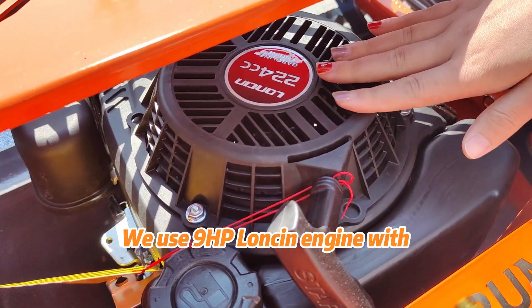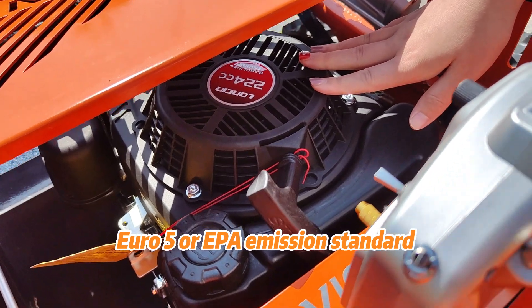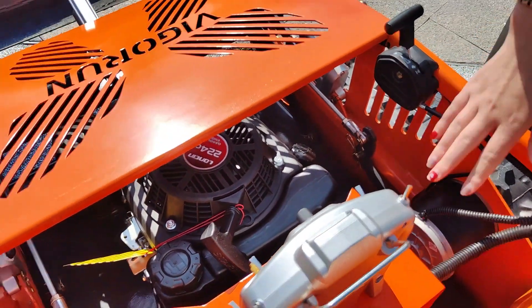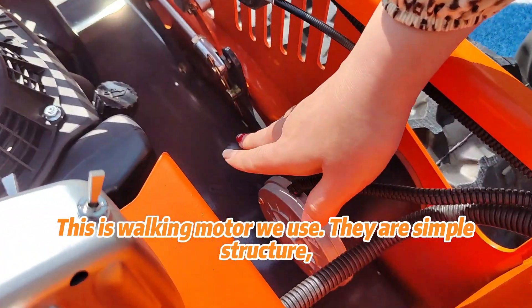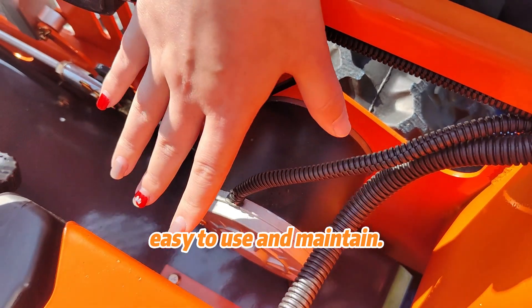We use a 9HB long-sing engine with Euro 5 or EPA emission standard, which fits the EU and US market. This is the walking motor we use. They are simple in structure, easy to use and maintain.